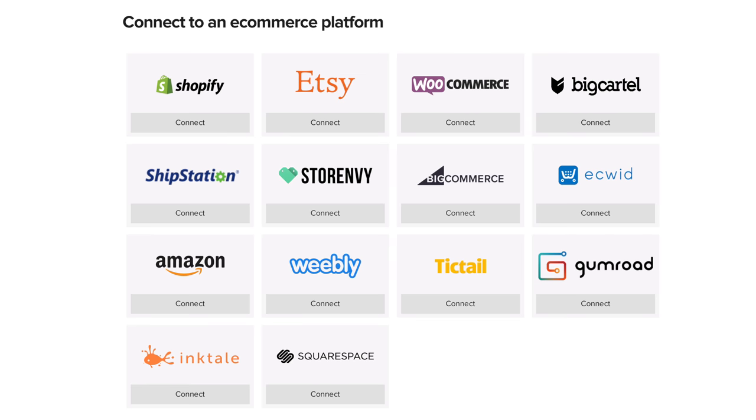How will it work with Shopify? Printful integrates with all of the major e-commerce solutions such as Shopify, Etsy, Amazon, and Squarespace. Basically, you upload your design to Printful and the store platform that you're using, and you sync the store to your Printful account so that whenever you get an order, it sends the order to Printful and they automatically print it and ship it for you.